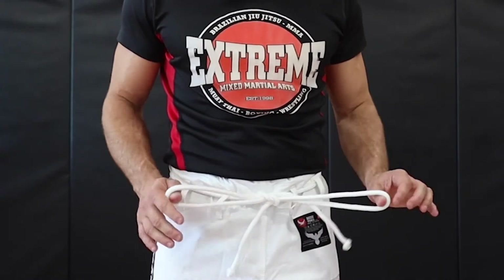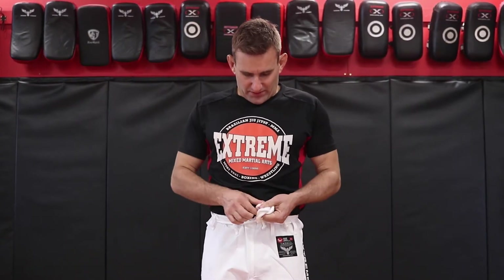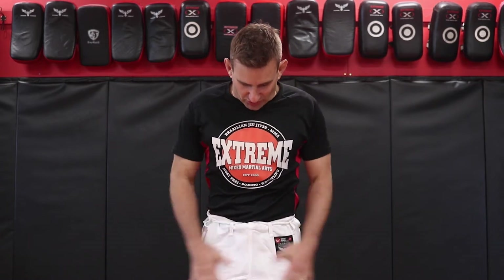You want to get a double knot in there. Nice double knot, and once you've got the double knot, you'll put that into your pants and then you're good to go. You shouldn't have any issues with your pants becoming undone.